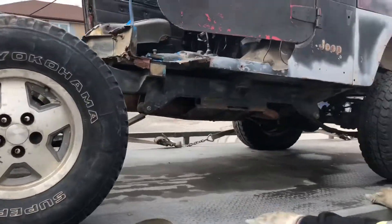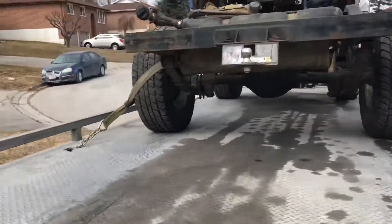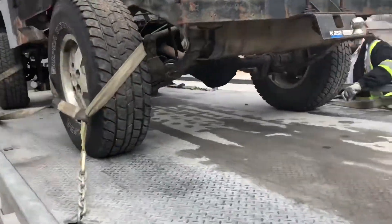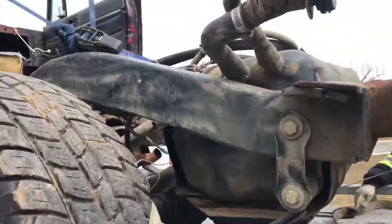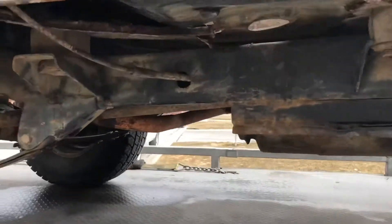It's got a 4-inch suspension lift kit in it, as you can see — that's about a thousand bucks. I got the frame for about 500 plus a bunch of parts, and it doesn't look like much but it's got good bones.